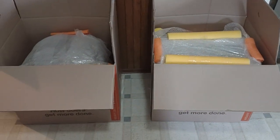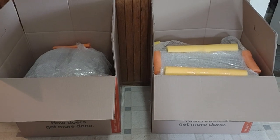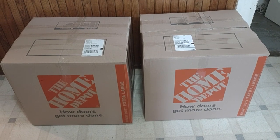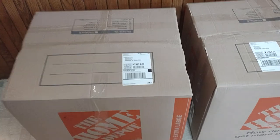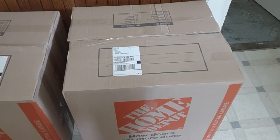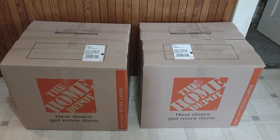Now I'm ready to measure and weigh them and print my shipping labels. And there we are — two big CRT TVs packaged and ready to go via UPS: the Emerson going to Phoenix and the Zenith going to California. Hit me up with any questions you have. Thanks for watching, guys.